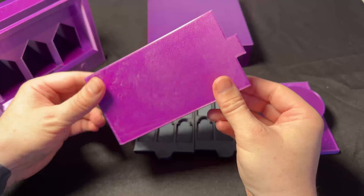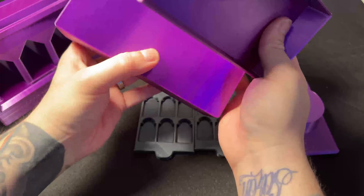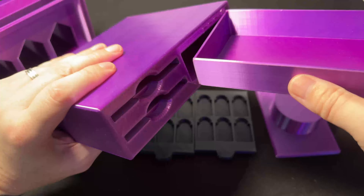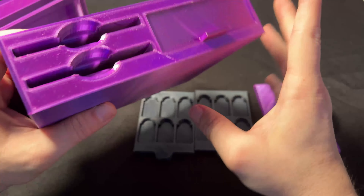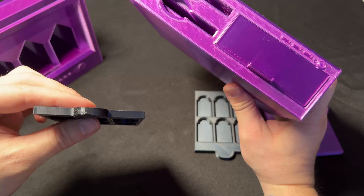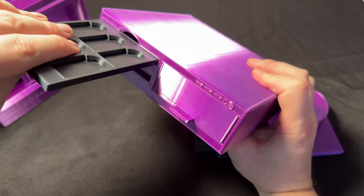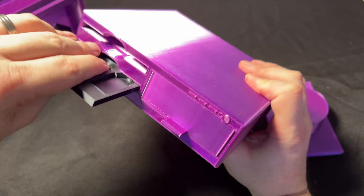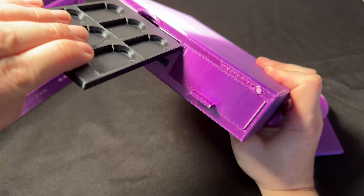Next, we have one of the drawers. This took about two hours and ten minutes. As you can see, it just slots straight in there — I did have to give it a little bit of a sand because it was just a tad too tight. And then of course we've got those two floppy disk drive game storage drawers. I printed two of these, each one taking about an hour and 50 minutes, and you can store six games on each.